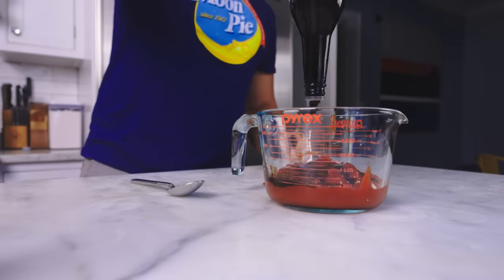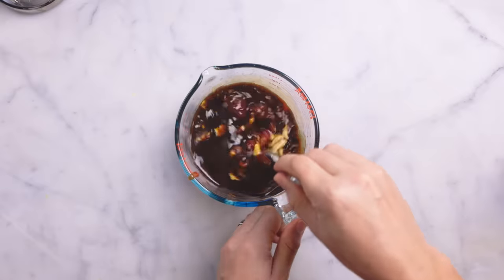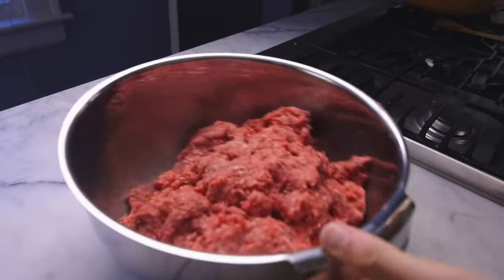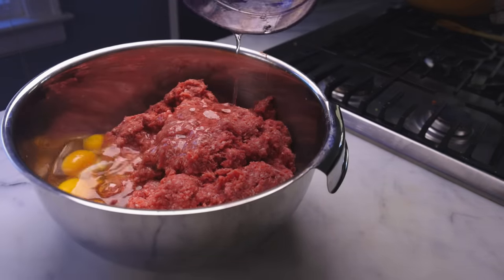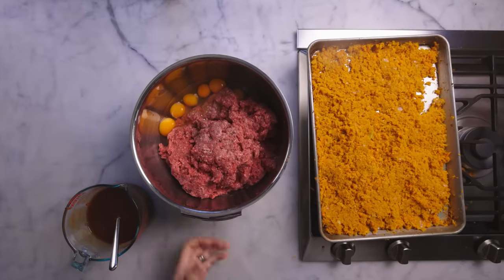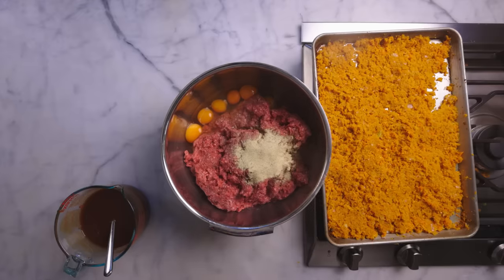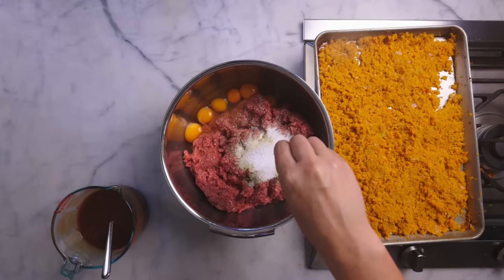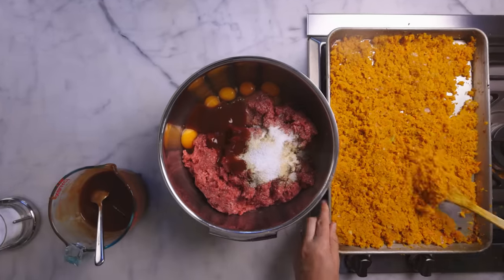My meatloaf glaze is just equal parts ketchup and Worcestershire sauce, with maybe a little mustard mixed in. Over here I've got six pounds of ground beef — cleaned out my chest freezer in the basement. For each pound I've got one egg for moisture and binding. I found a seasoning blend — garlic powder, pepper, and some herbs basically. And some salt. I like to mix a little of my glaze into the meat itself, and I'll mix in all those pre-softened vegetables.